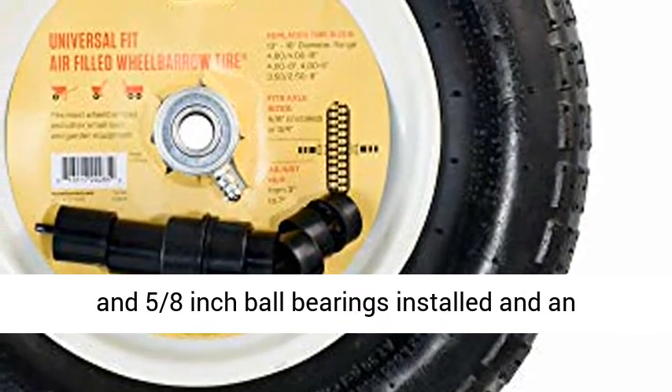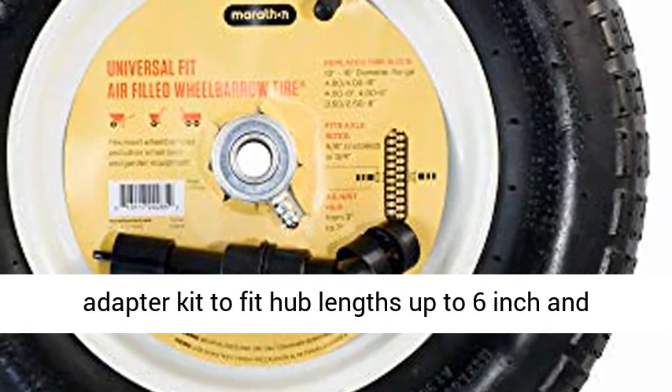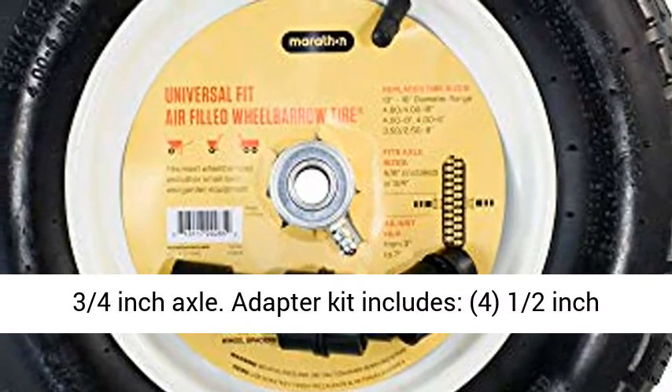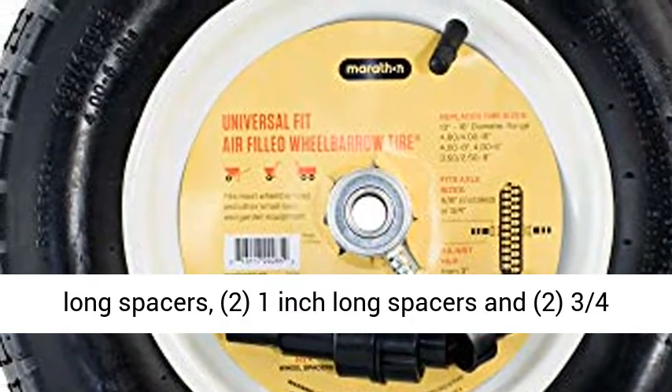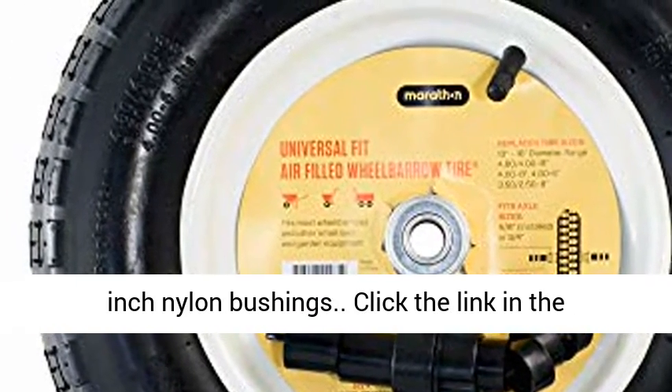Comes with a 3 inch center hub and 5/8 inch ball bearings installed, and an adapter kit to fit hub lengths up to 6 inch and 3/4 inch axle. Adapter kit includes: four and a half inch long spacers, two 1 inch long spacers, and two 3/4 inch nylon bushings.